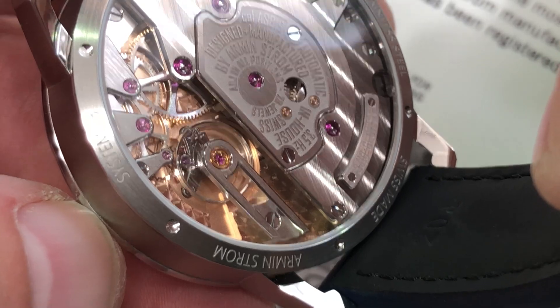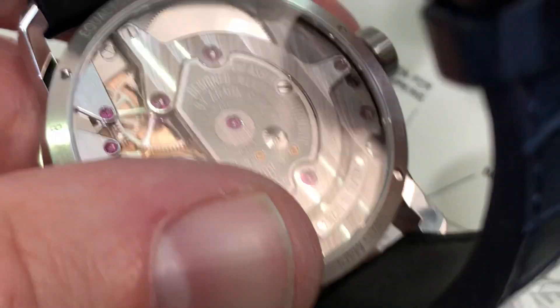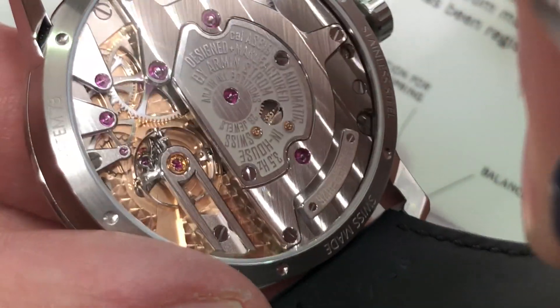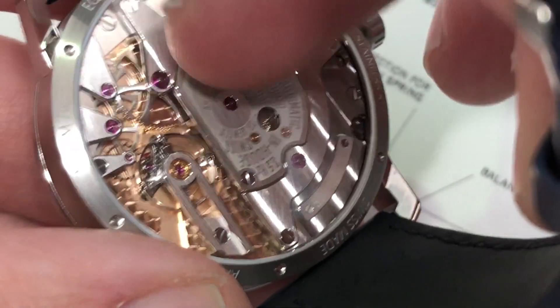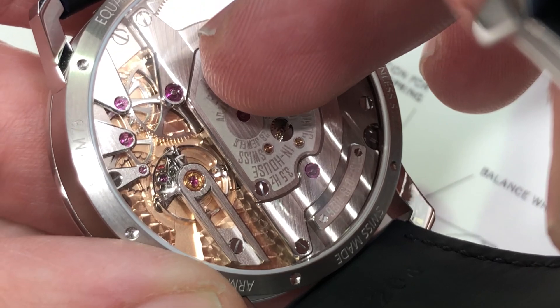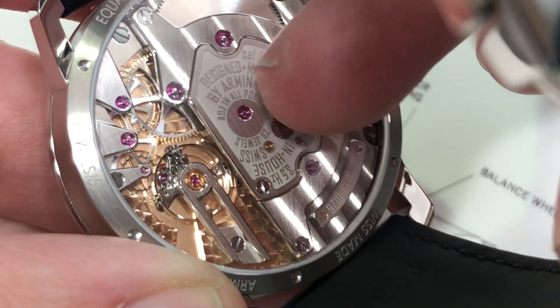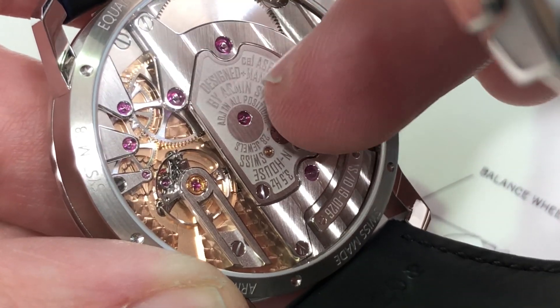On its reversed side, you can see the free-sprung balance architecture, beating away at 25,200. The watch does have hacking or stop seconds, which I'm going to activate so you can see that there is a recessed bolt free-sprung aerodynamic balance designed to suffer less parasitic drag as a result of aerodynamics. You can also see a traditional pocket watch-inspired finger-style train leading to the balance from the mainspring barrel, which drives off its arbor or axle rather than its circumference.